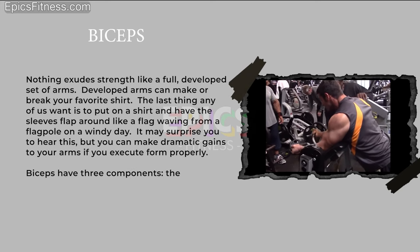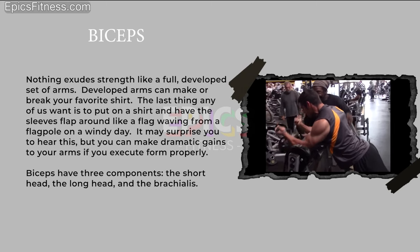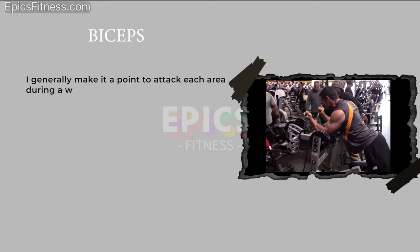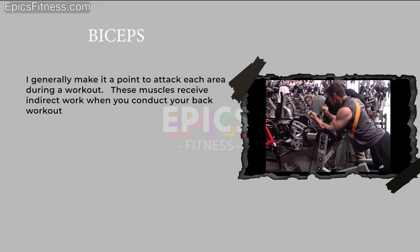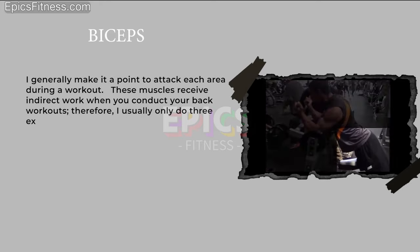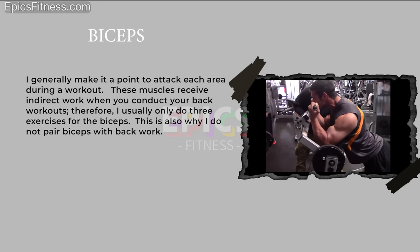Biceps have three components: the short head, the long head, and the brachialis. I generally make it a point to attack each area during a workout. These muscles receive indirect work when you conduct your back workouts. Therefore, I usually only do three exercises for the biceps, which is also why I do not pair biceps with back work.